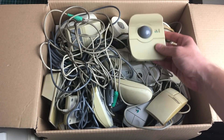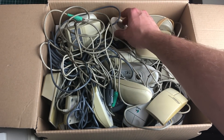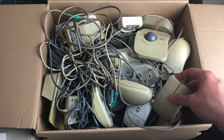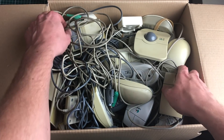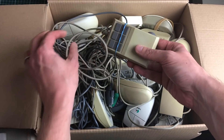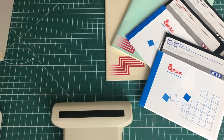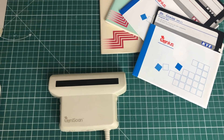I found the hand scanner in a big box of mice and other input devices that I picked up recently, and it immediately brought me back to my childhood — when I had my Amiga 500 I'm pretty sure I also had a hand scanner just like this, so it brought back a lot of memories.